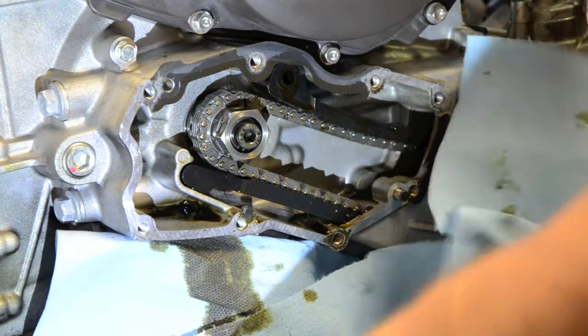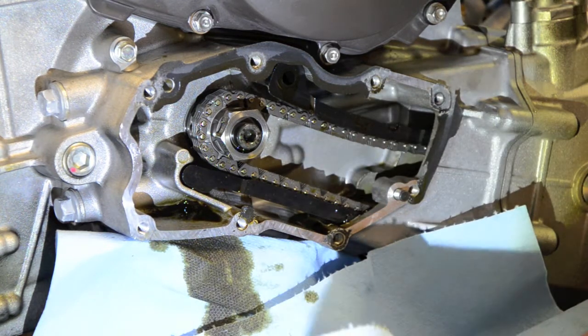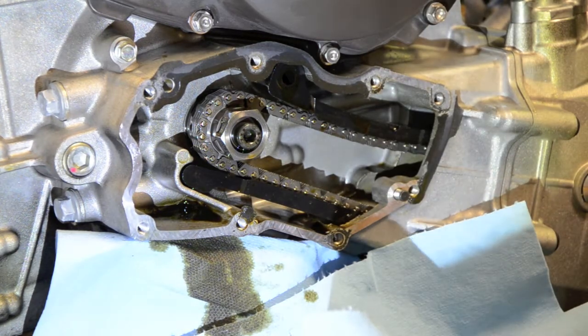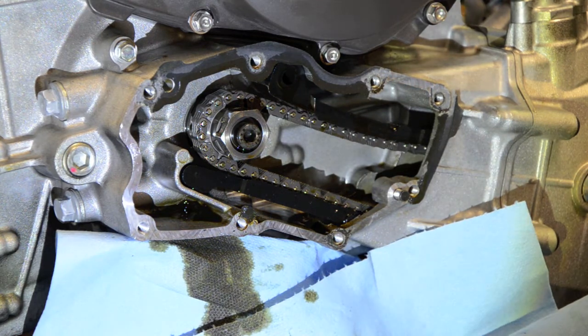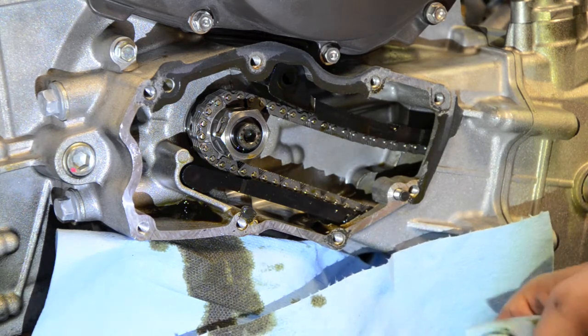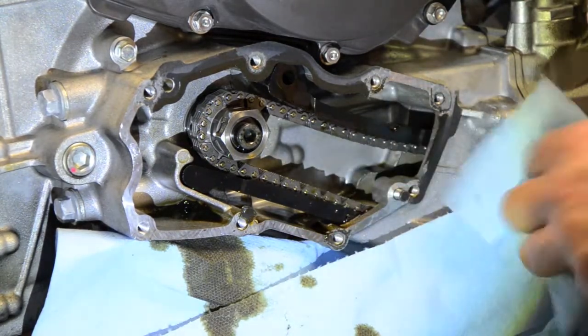I'm going to put the locating pins in their appropriate spots. Getting that on. That's interesting — I guess that goes on the tensioner. That's interesting, it's spring loaded.